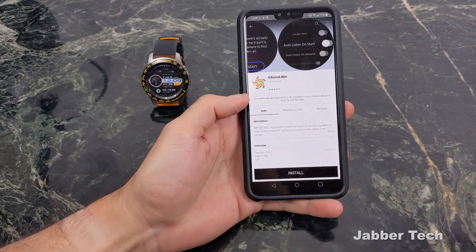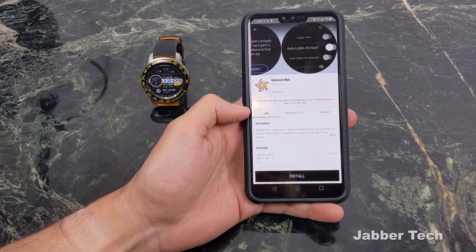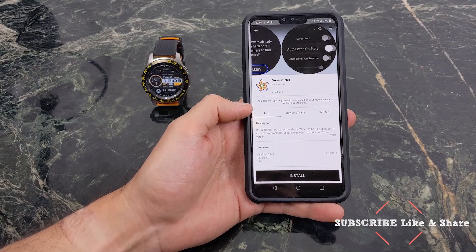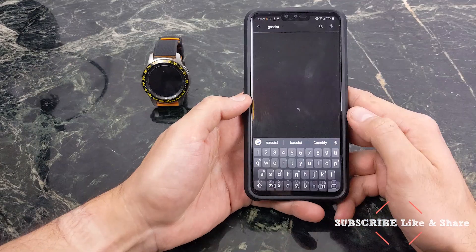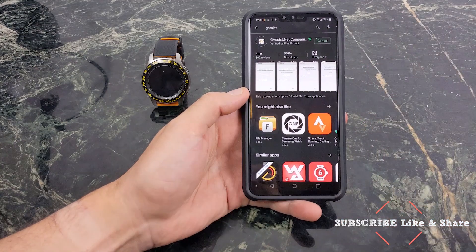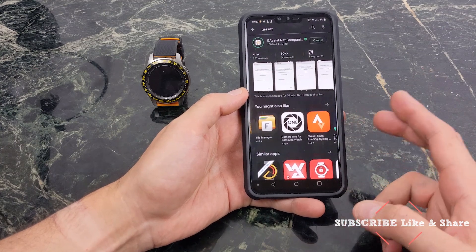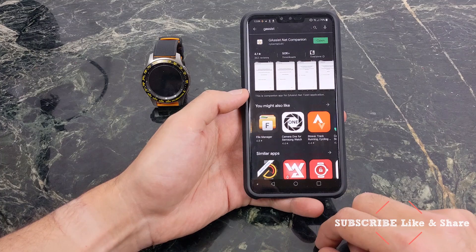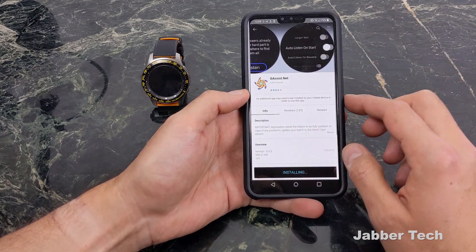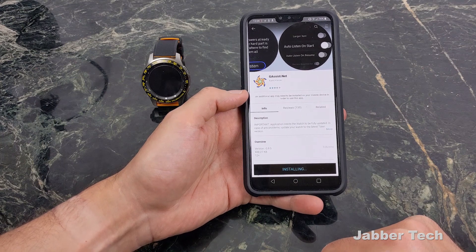The next thing you want to do is go into the Galaxy Store and search for gassist.net. Special shout out to the developer Camille Kierski — he did an excellent job with this Galaxy Assistant on the Galaxy Watch. Click Install. Also search for the gassist application on Google Play and install it there too. You have to get both applications — one from the Galaxy Store and one from Google Play. Once everything is installed, double check on your wearable that it's installed before you continue.